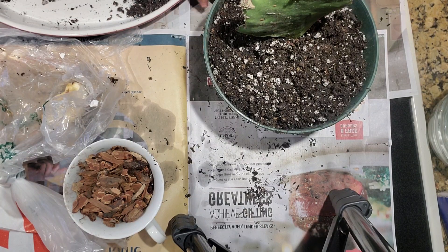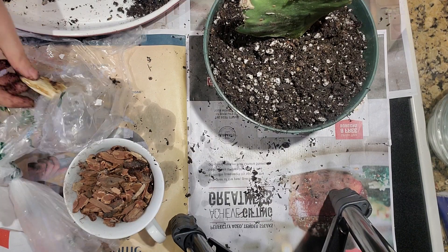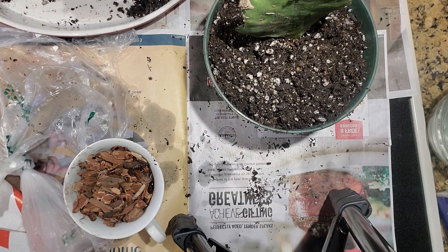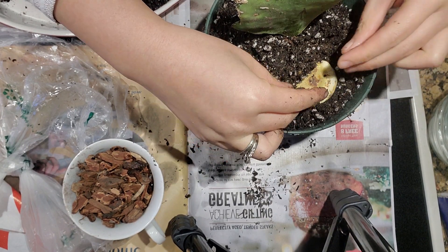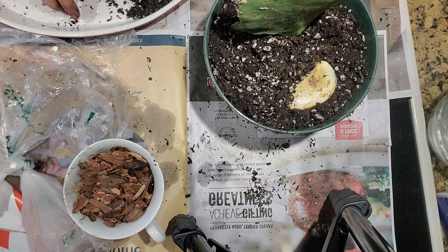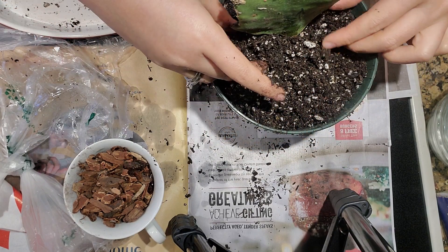It's actually raining and extremely cold outside, so I am not going to be going outside. I also have here a mango seed that I'm going to try to grow on the side.